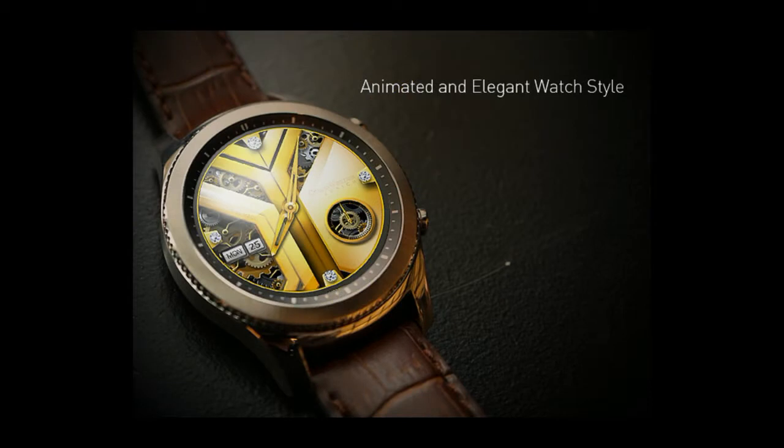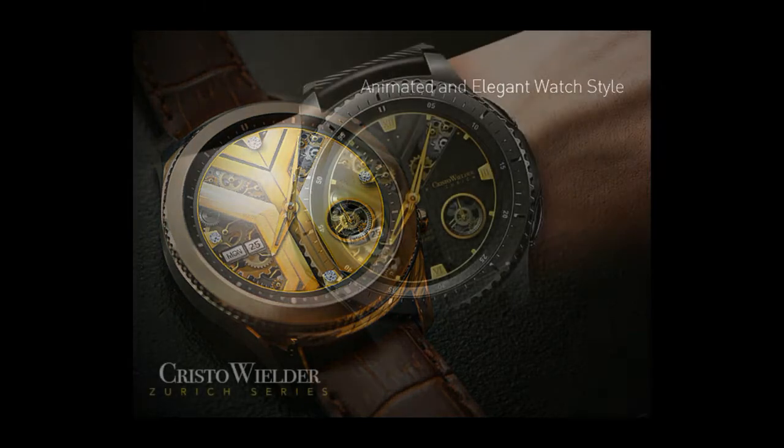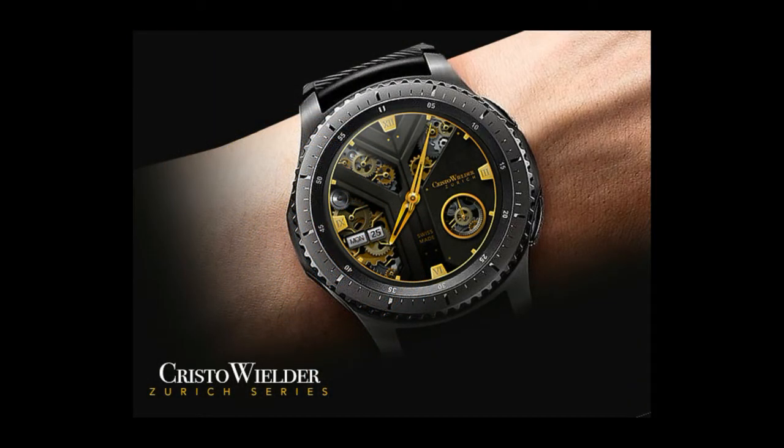I'm also going to be giving away a free coupon code for this one, so make sure you stick around till the end of the review for the full details on how you can enter the contest. Let's go have a closer look at this animated watch face from Christo Wielder.